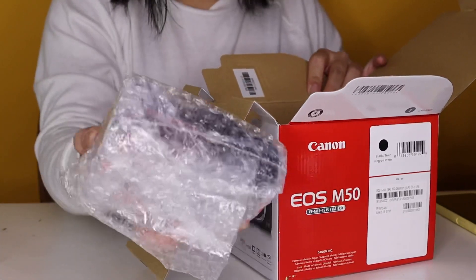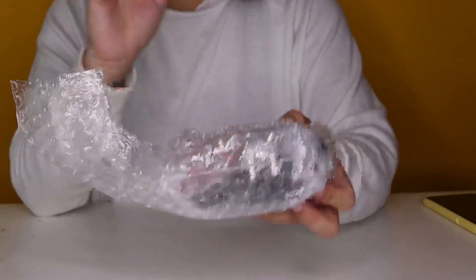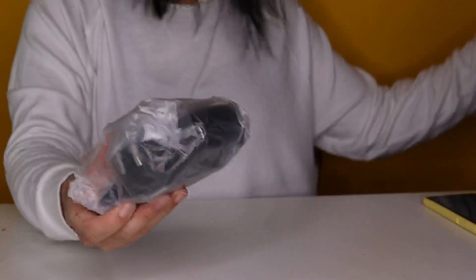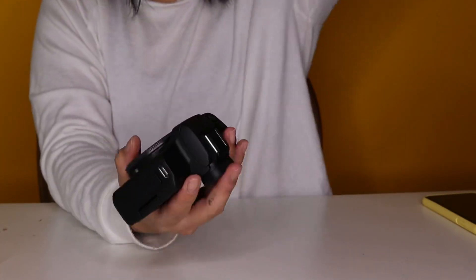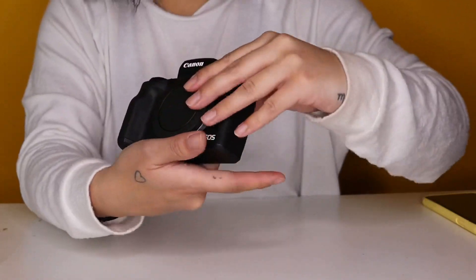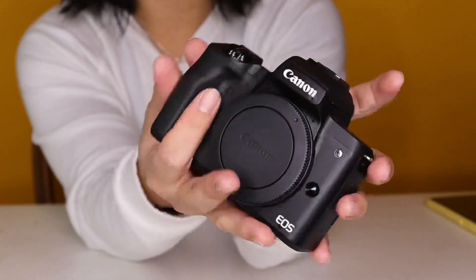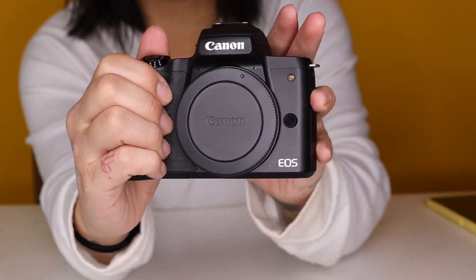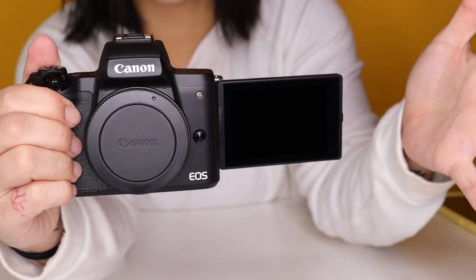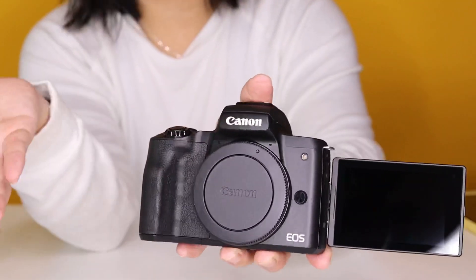And the main thing — the body! So you've got the body. As you can tell, why vloggers love it is because of the flip-out screen. So let's pop the lens on.